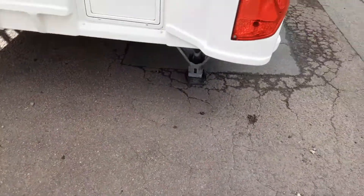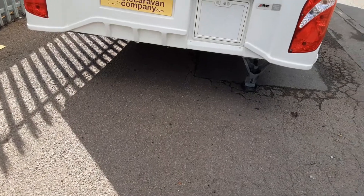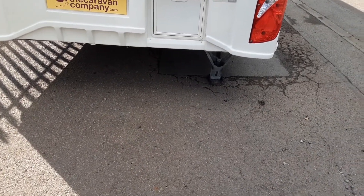Coming to the back of the van you have your wind-down legs again on either side. If you lifted the caravan with these it could potentially damage the floor of the van.